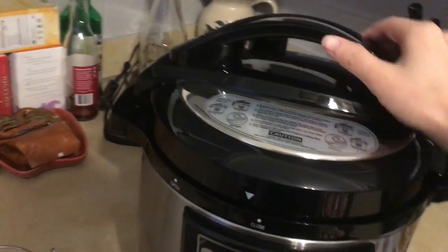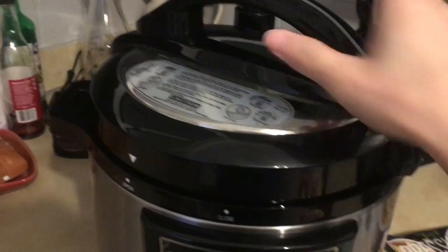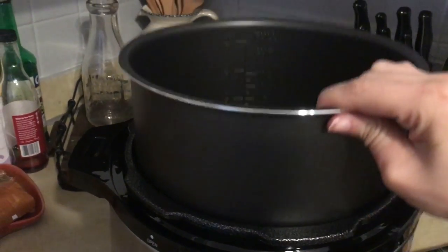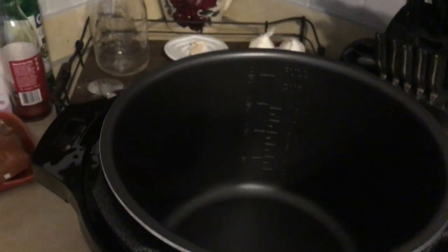So the lid is closed. What you do is you spin it to open, then you pull up — there you have it. That's how big it is and how much it holds.